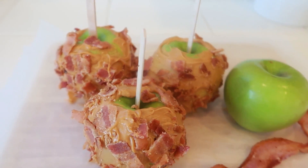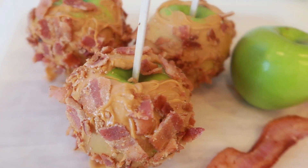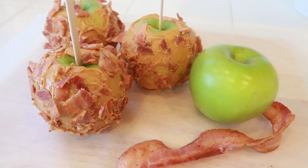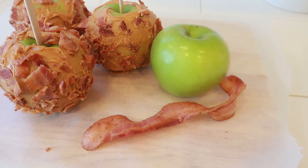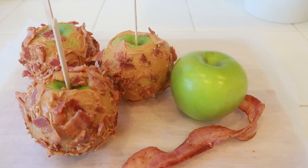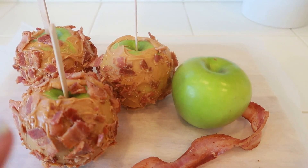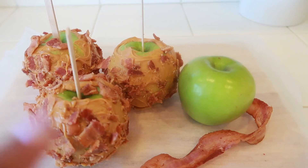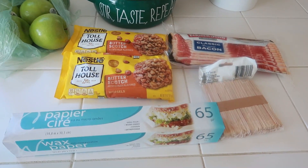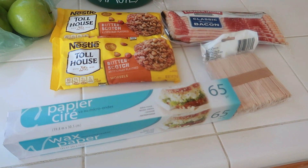Hey, welcome back to my channel! Today's video is going to be a little different. I'm going to share with you one of the treats that my kids like. My daughter has requested I make some more, but I'm going to tweak it — usually I do chocolate, this time we're going to do butterscotch. So these are my bacon butterscotch candy apples.